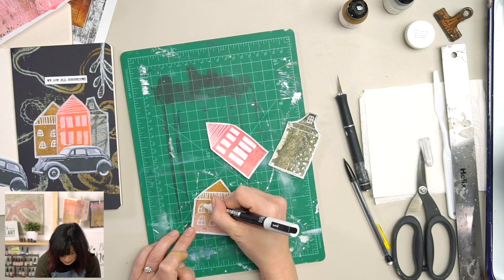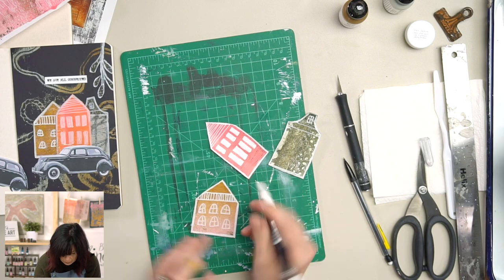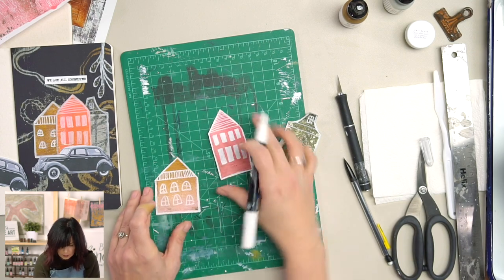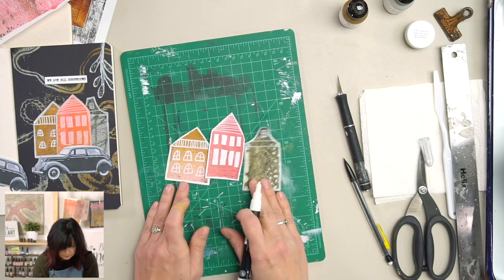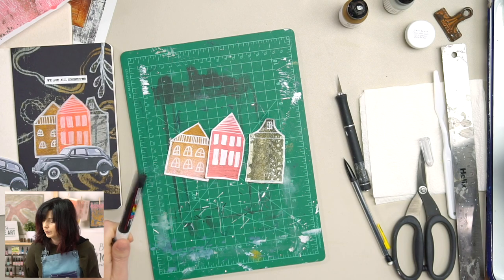I'm feeling good about my houses — look at that trio! I like it. Oh, I've also got to draw my little botanical. I made a whole bunch of houses when I first started playing around with this idea. I like the houses with the long windows — those are fun. The wonky part of it is what makes it fun and unique.